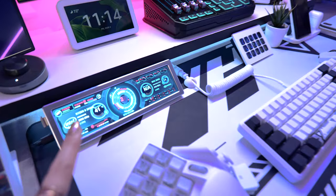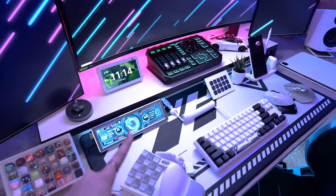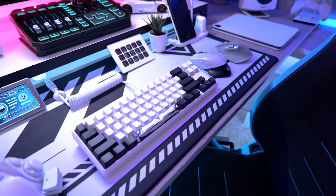Our next video is going to be on this little mini PC display to have all your temps, so come back for that video. But I think it's time to do some sound tests on the keyboard — let's go do it.